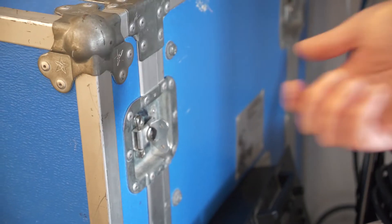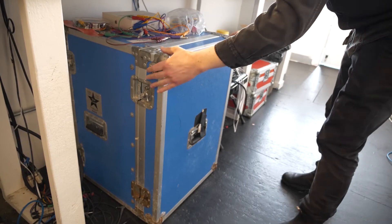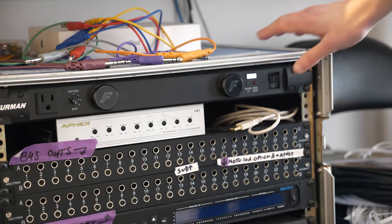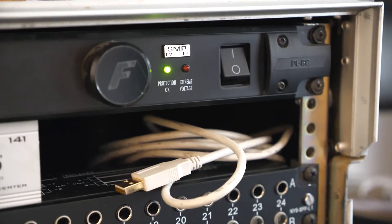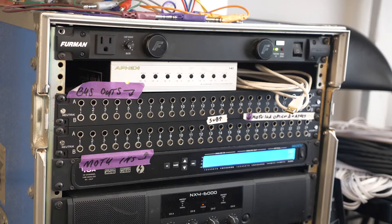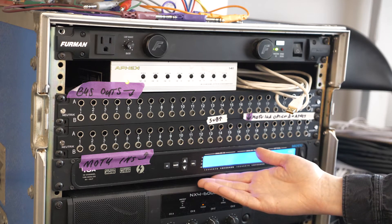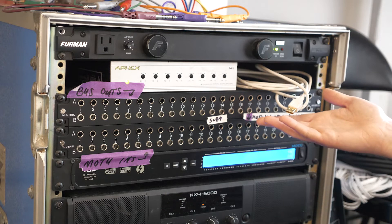The front panel of the rack can be removed by twisting and swinging out the four twist locks connecting it to the main rack, two on each side. Once removed, switch the entire rack on with the rocker switch on the very top unit. Everything else should turn on when that comes on — no need to use any other power switches. The computer is connected to the interface, a Motu 16A, with 16 inputs and 16 outputs, via a TAN USB 2 cable.